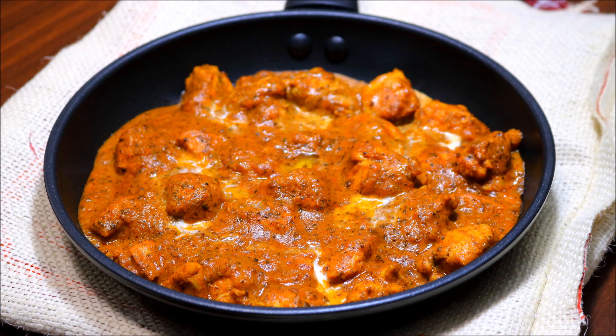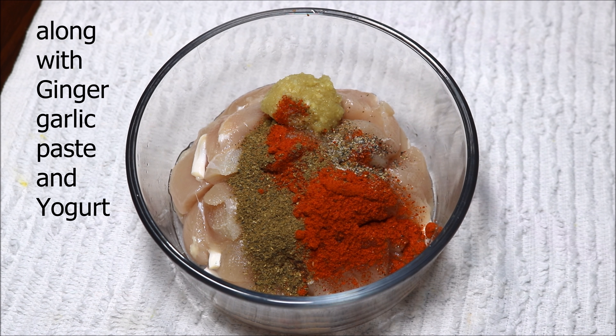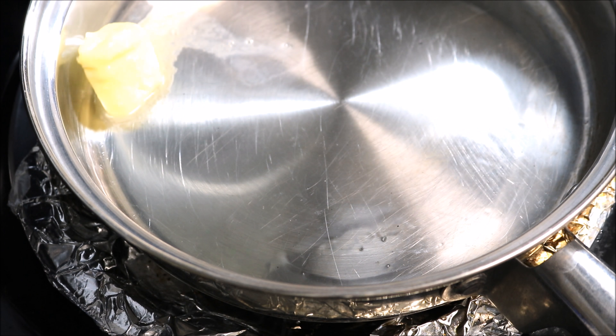Marinate the chicken with salt, black pepper powder, red chili powder, tandoori masala, and garam masala, along with ginger garlic paste and yogurt. Mix everything well and keep in the refrigerator for at least two hours.